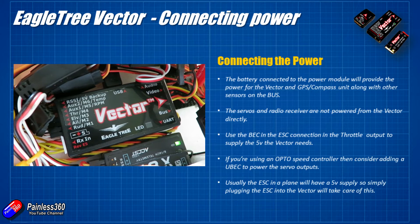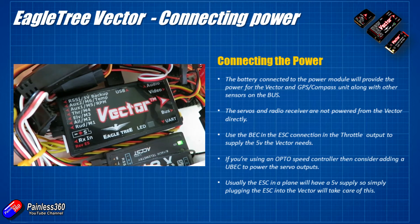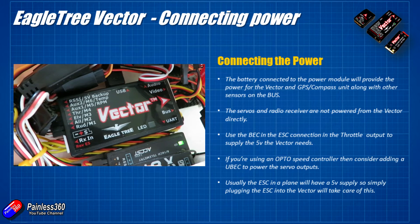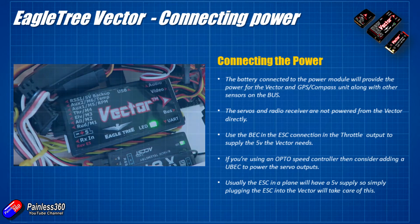For this build, I don't have to worry about the complex power setup. I have a battery eliminator circuit in the speed controller that was already running the receiver and all the servos when I tested it before putting the Vector in, so I'm just going to plug that in and I know it's going to work fine.